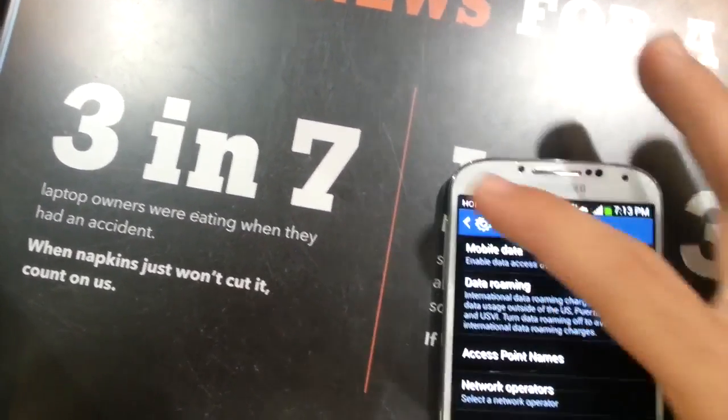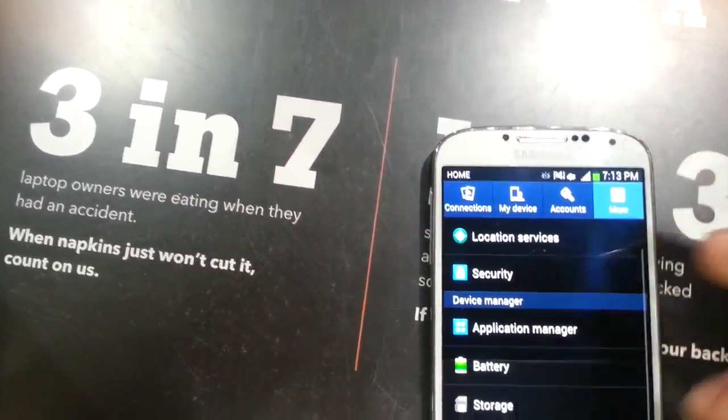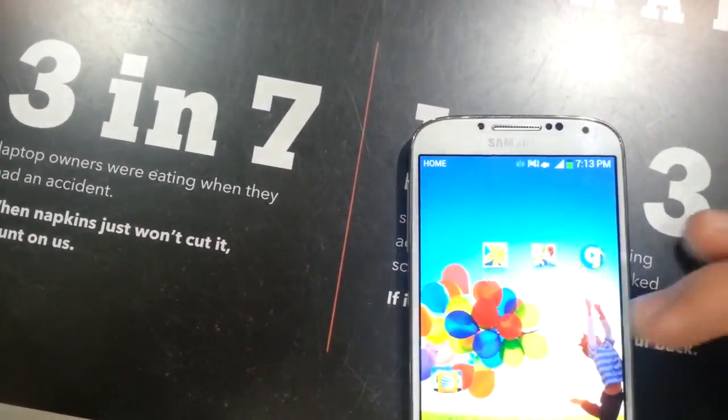Now here I'm showing you that the Wi-Fi wasn't on — this is on Straight Talk's data. And also going into the settings here to show you the AT&T version of the Galaxy S4 on Android 4.2.2.